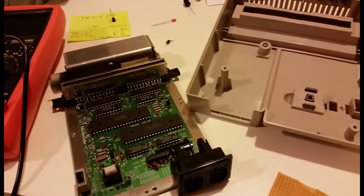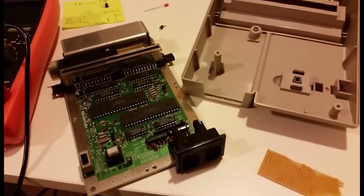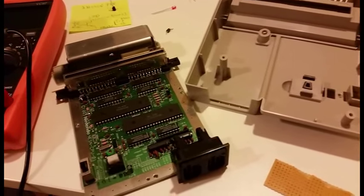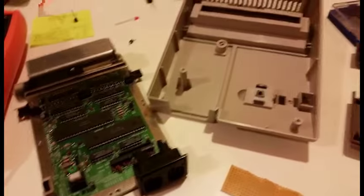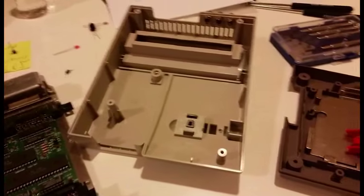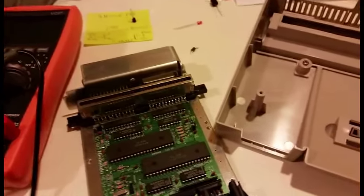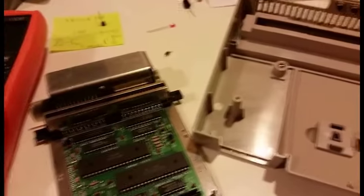Hello YouTube, this is MTShark7 here and this is another how-to video. It's been probably years since I did a previous how-to video, but since I'm modding my friend's top loader, I figured it's the opportune time to do it, especially considering the circumstances.